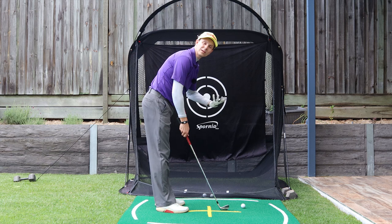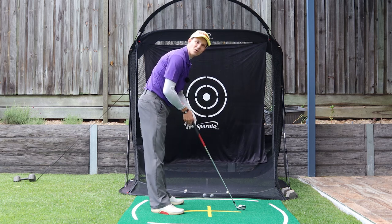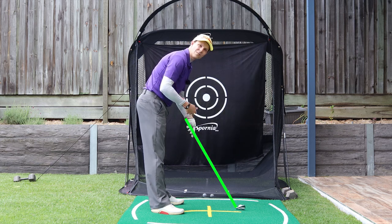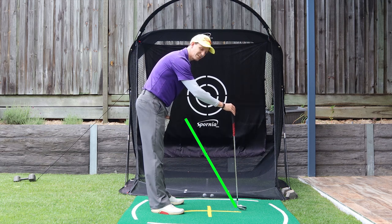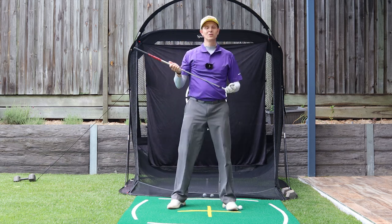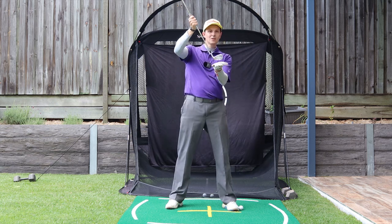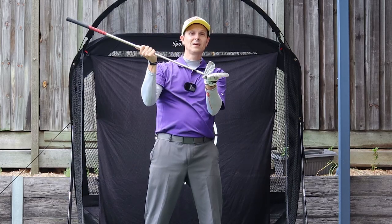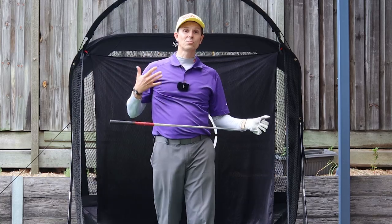Now why do we want to get shallow in the first place? If I'm set up to a ball here with this iron, you can see the angle on it — they're designed to be hit with this shaft on an angle. If I change that angle and come in at impact high up with the toe up in the air, I'm going to change that angle of this iron. They're designed to be hit with that sole of this club flat on the ground. If you change that either way, that'll compromise your strikes. We need to shallow to hit these irons properly.